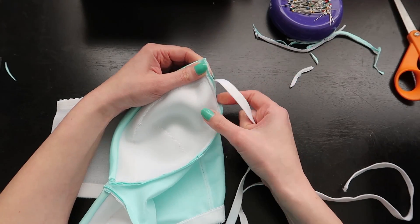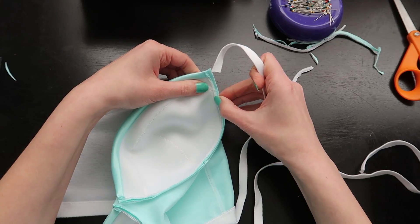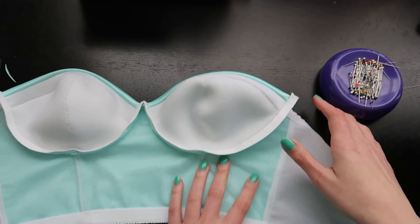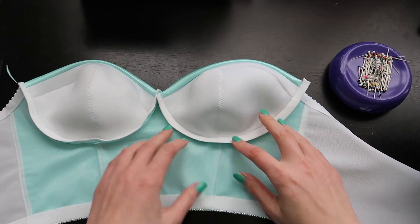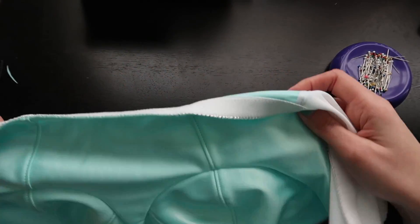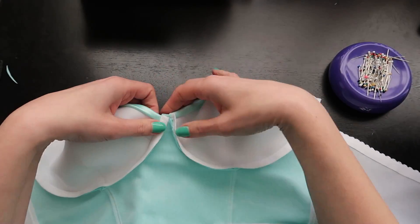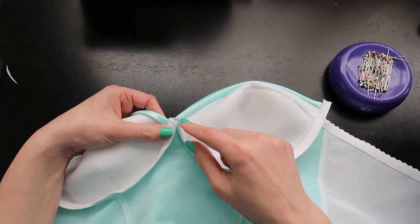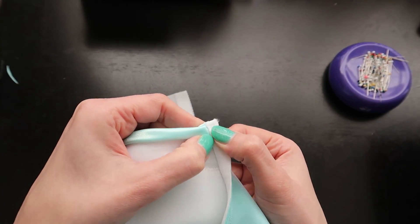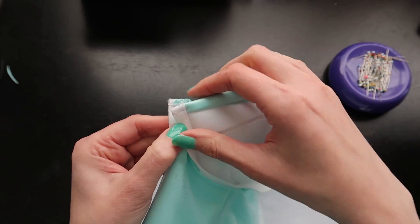At this point I'm only sewing through the seam allowance, so you shouldn't be able to see any stitches from the right side of the bra. Here's what it looks like once the underwire channeling is in place — it's just in the seam allowances so you can't see it from the front. I've also closed off the two edges at the center front with a repeated zigzag back and forth to make sure the wire won't come poking out later.